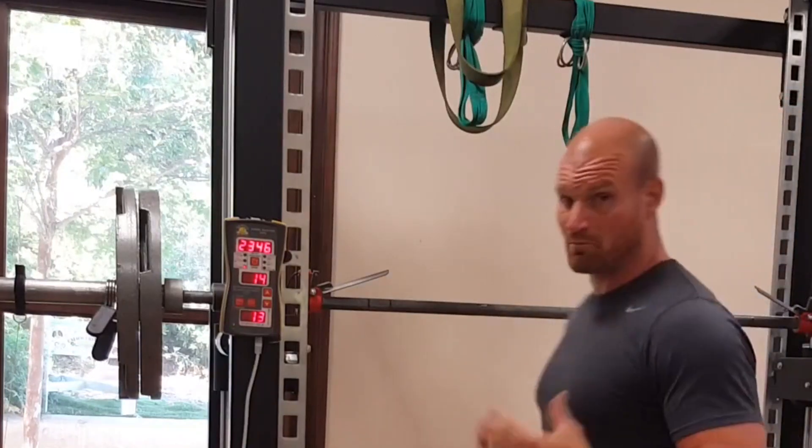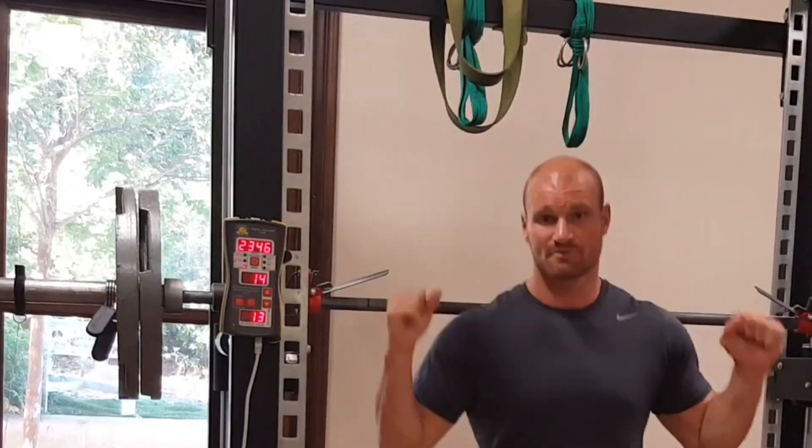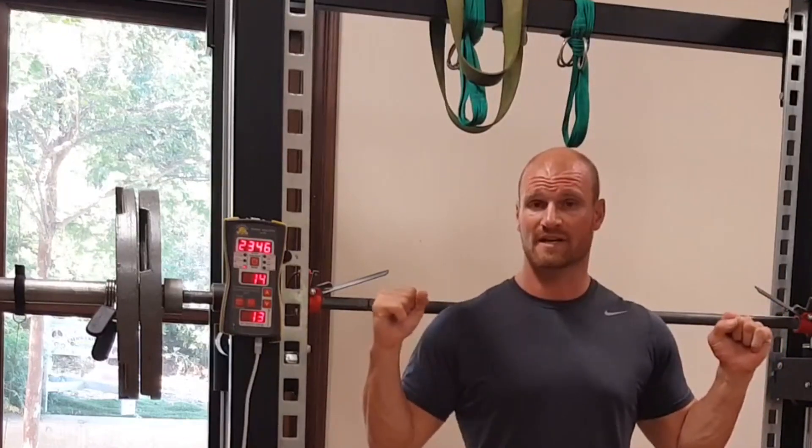Now let's see the difference when you simply let it go and do a propulsive movement instead of one where you're grabbing onto it — because when you grab on, you're actually slowing it down at the top.